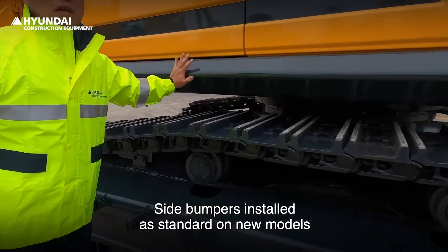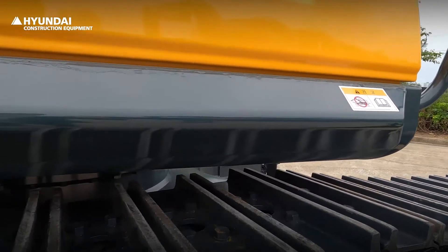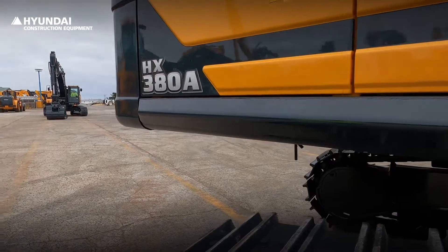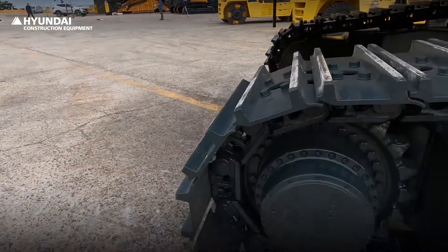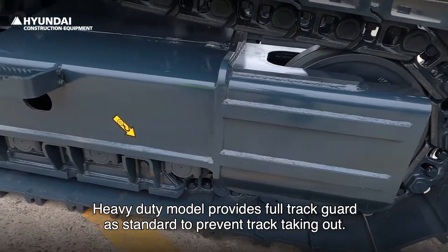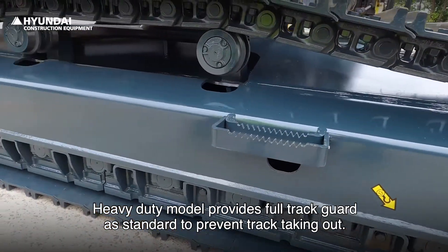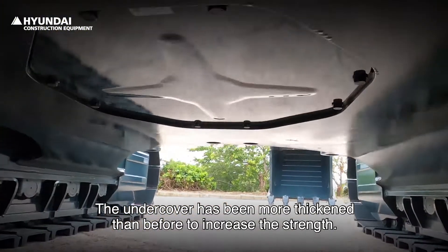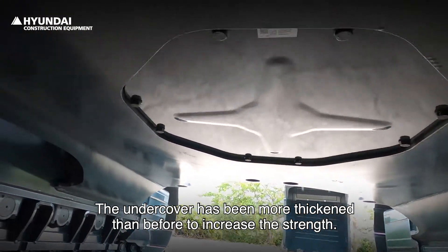Side bumpers installed as standard on new models give better machine protection. The heavy-duty model provides a full track guard as standard to prevent the track from coming out. The undercover has been thickened compared to before to increase strength.